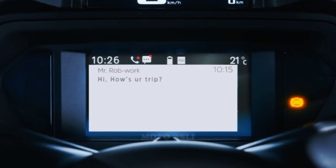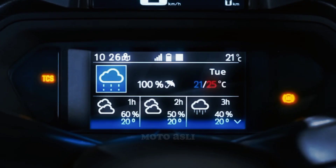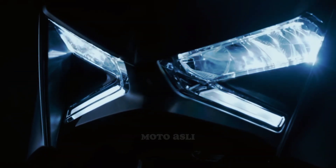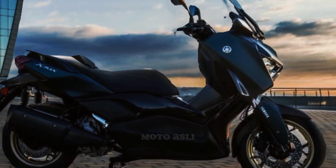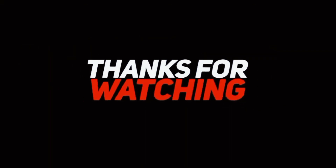Gearbox: variable speed. Transmission type: CVT. Rear wheel size: R14. Front wheel size: R15. Front tire: 120/70 R15. Rear tire: 140/70 R14. Tire type: radial tubeless.